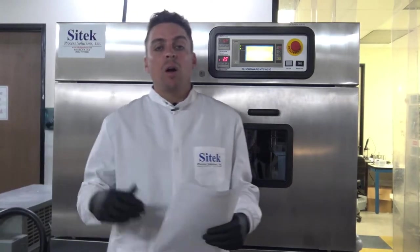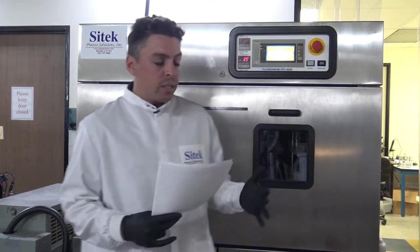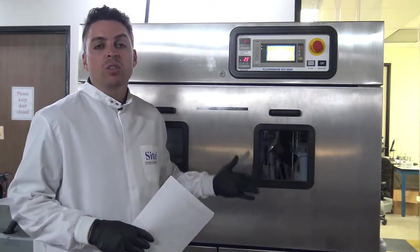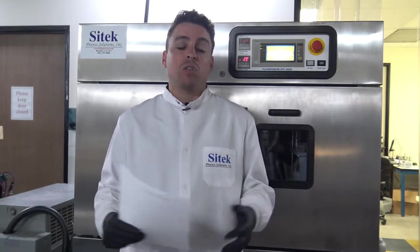The air heater's over temp switch did not activate. The heater overheated and caused substantial damage to the heater itself, the HEPA filter, the pre-filter, inside the chamber, and even into the drain area. The system was sent in for replacement of many parts as well as installation of the parts that were able to be decontaminated.